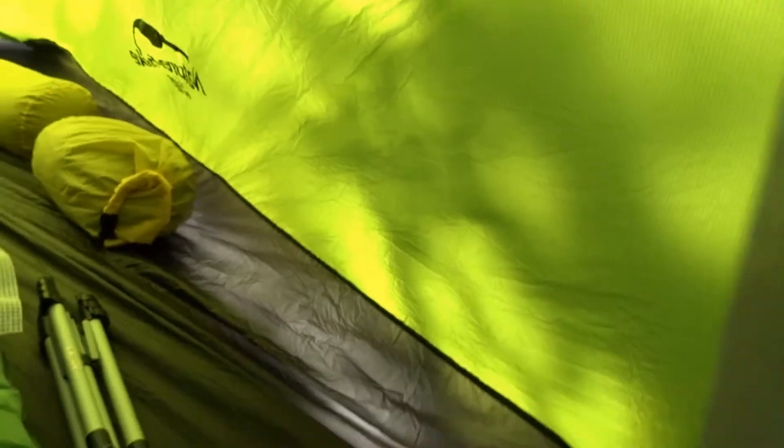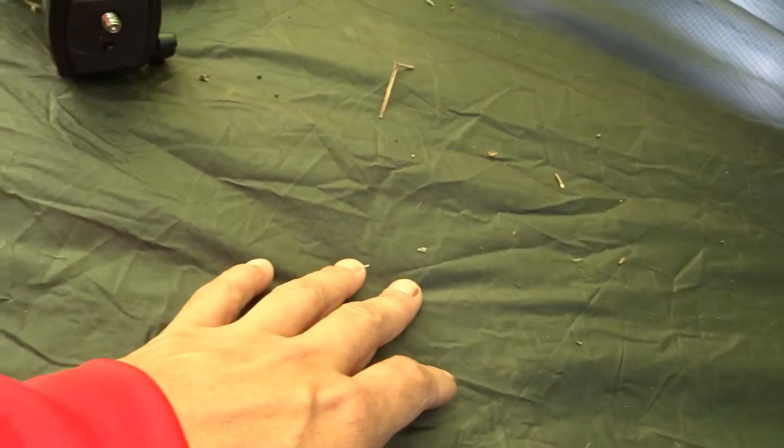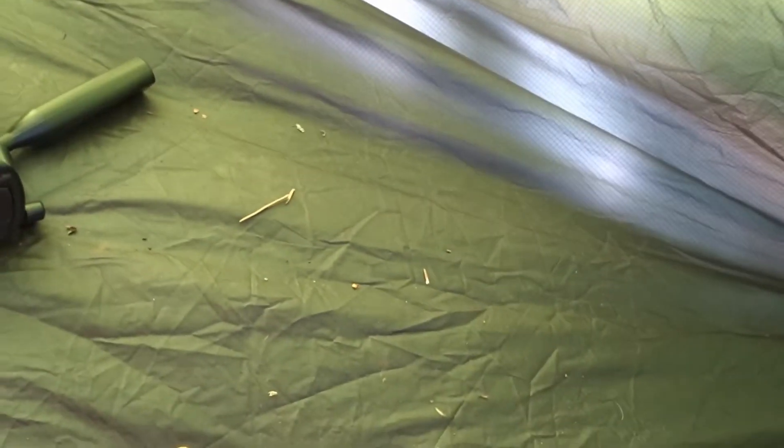It does have a mesh pocket where you can put your electronics, and right there in the middle is a hook that you can hang whatever you need. The floor does need a ground sheet — it's a thinner material but very durable. We've stepped on it with shoes and without shoes and it's still going strong.